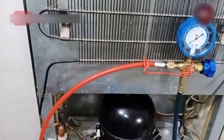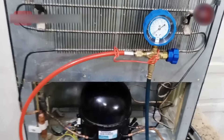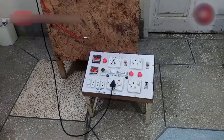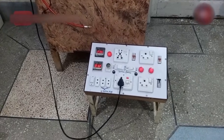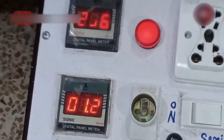We will have to take the excess gas out of the system. This way you can check and have an idea whether the system is working fine after refrigerant charge or not. Now let's talk about the final result. The compressor is consuming 1.2 amperes, which is a good thing.